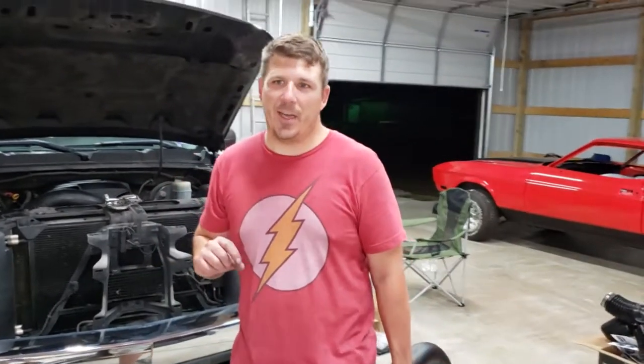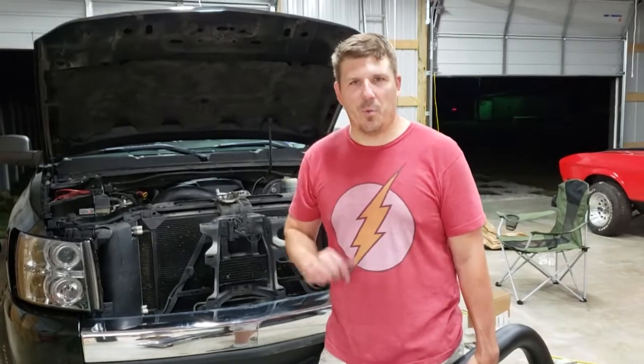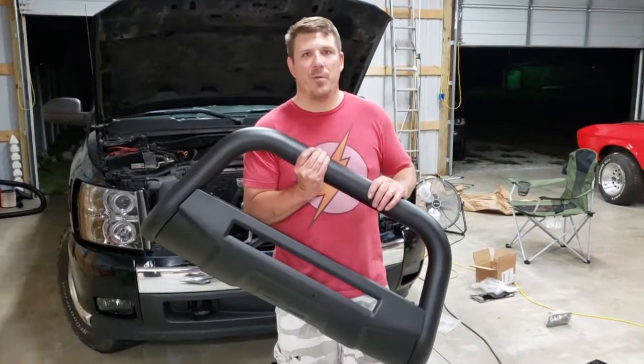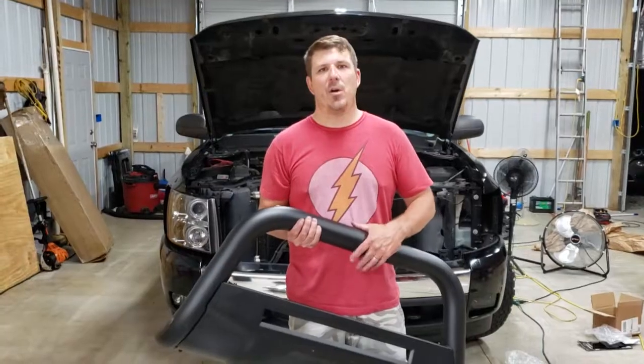We're having a little trouble with the headlights — getting everything to fit correctly, clearance issues, that type of thing. We'll get it worked out, but we're going to have to abandon our mission for the night. It's getting late; we've been wrestling with this all afternoon and all evening, so we're going to call it a night and come back tomorrow.